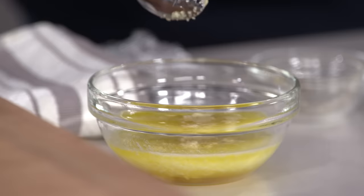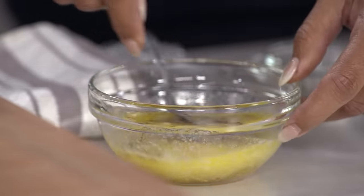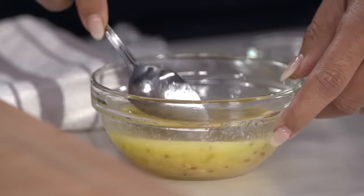All that goes in, plus half a teaspoon of red pepper flakes. A little sweet, a little spicy, and a lot of garlic. You can smell it when the garlic hits that warm butter. This just needs to cool for about five minutes.